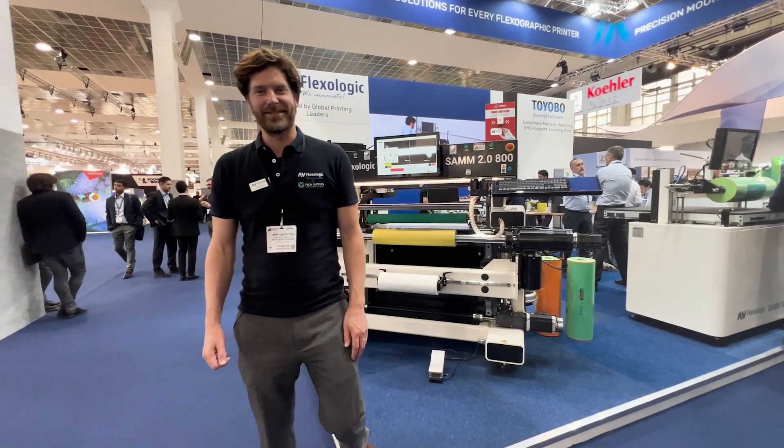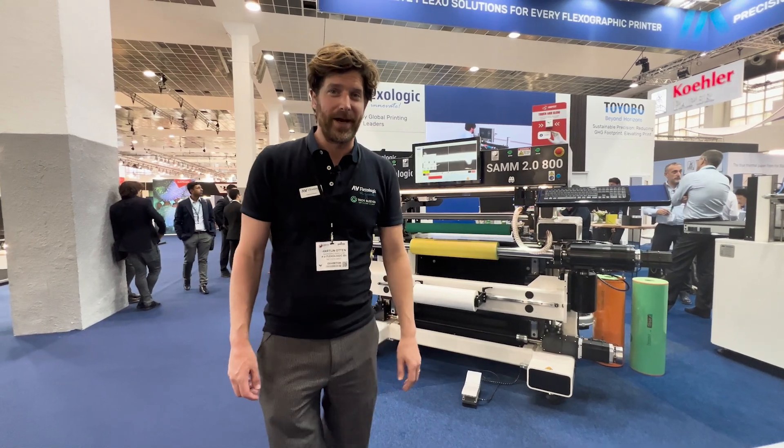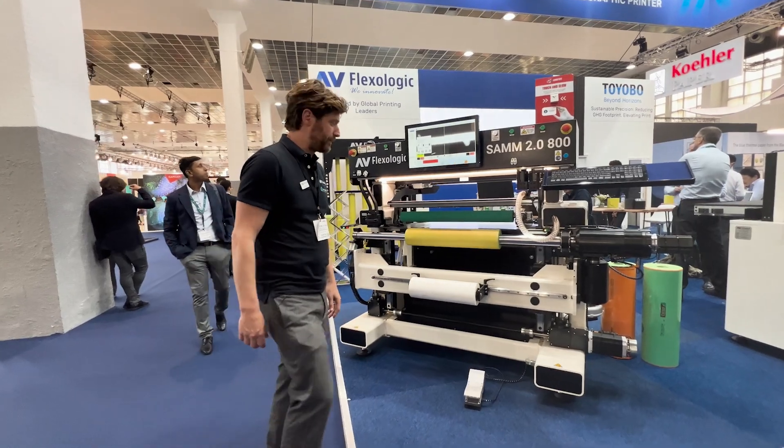Hi guys, I'm Martijn Olten from AV FlexLogic and TechSleeves and I'm here with the SAM 2.0800 at Label Expo. I thought this was a perfect opportunity to show you how the taping process works on these machines.